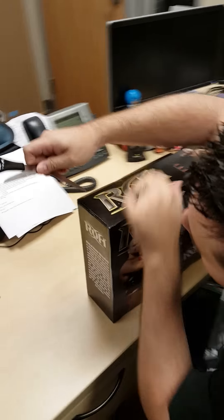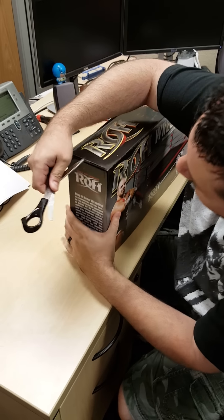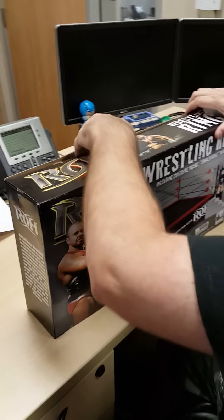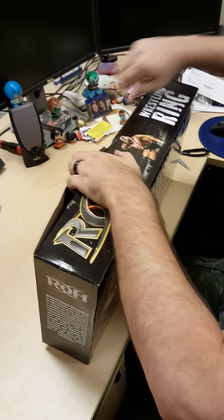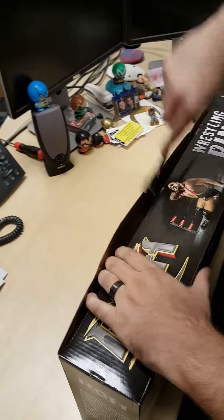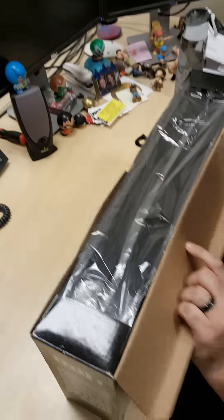Four pieces of tape holding the top here. How great is that box? Certainly does look like an ROH ring. Actually five pieces of tape on top.